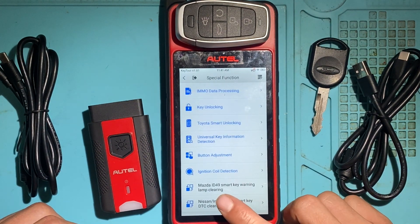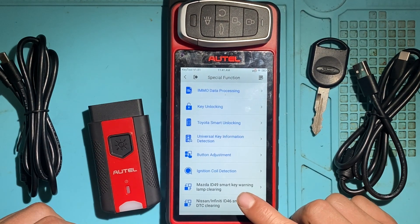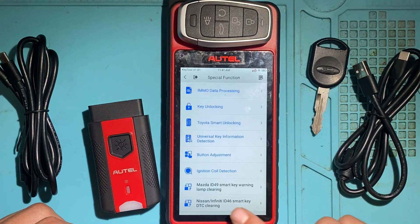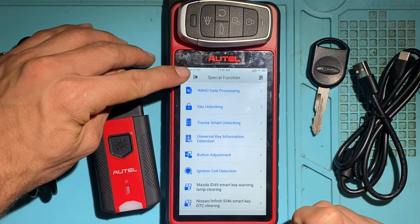Next is Mazda ID49 Smart Key Warning Lamp Clearing — sometimes when you program an aftermarket key, it'll leave a light on the dashboard. Same thing for some Nissans: Nissan Infinity ID46 Smart Key DTC Clearing. That's what those functions are for — that's all the special functions.